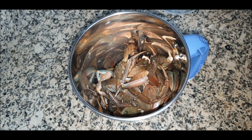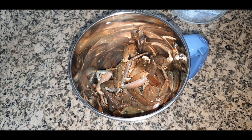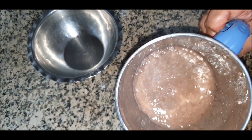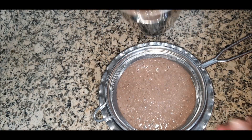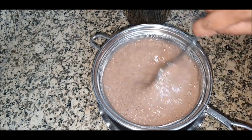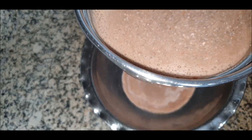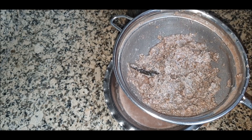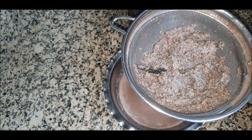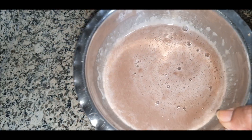To extract the milk from the crab legs, I'll add the small legs into the blender along with water and blend them. Then I'll strain it through a fine sieve in a vessel so that the shells remain on top and you get a nice smooth mixture. As you can see, it's quite thick. I'll add a quarter glass more water to get a nice thin milk as well.